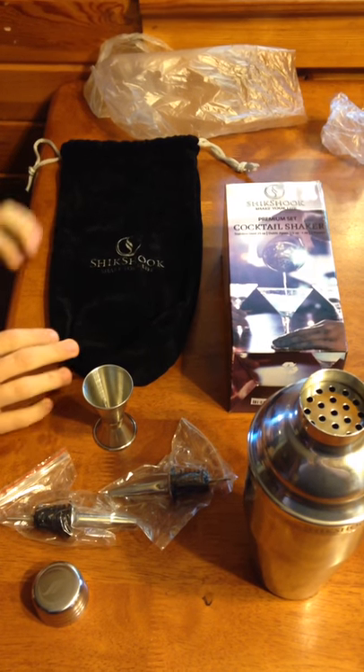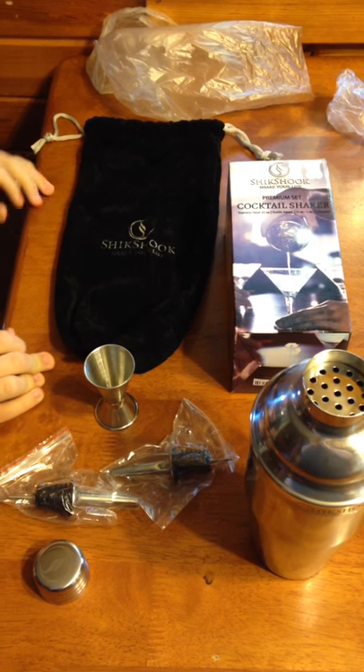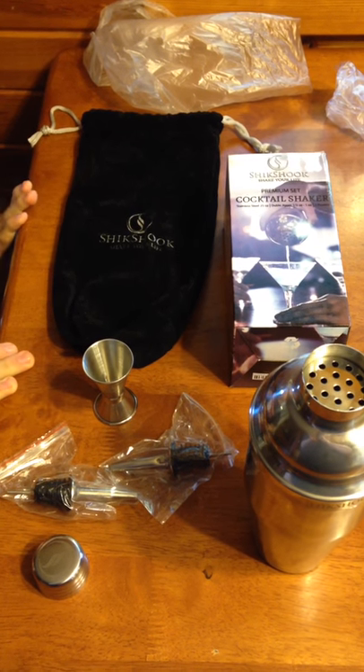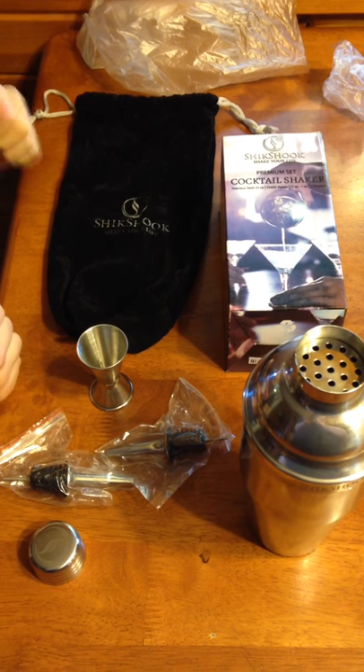Alright, welcome everybody today to the new production. We got a new item for an honest review. The item today is from Shook Shook — 'Shake your life' — it's a cocktail shaker.